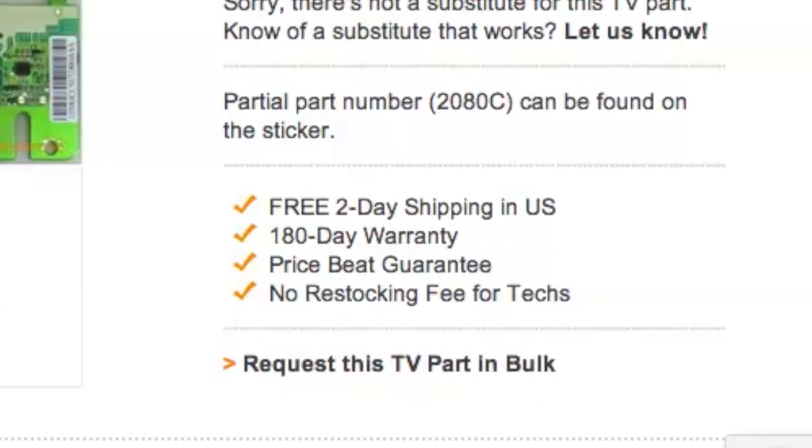ShopJimmy offers a 180-day warranty on all circuit boards and free 2-day shipping for all U.S. customers.